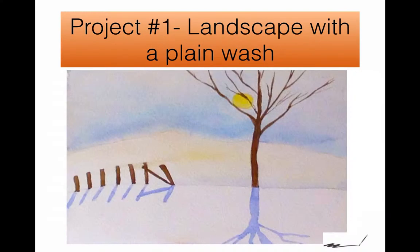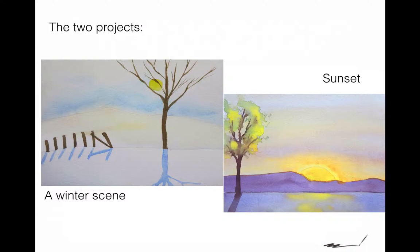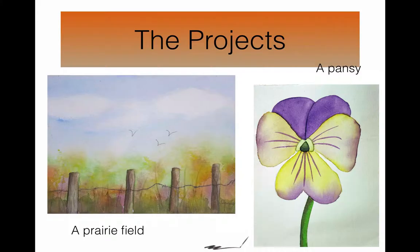This is your very first project: how to do a plain wash. It's the basic for every watercolorist. There are two projects in the first lesson — we do a sunset and a winter scene. In the second set of lessons, we do a prairie field and a pansy.